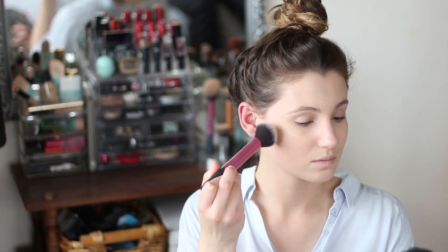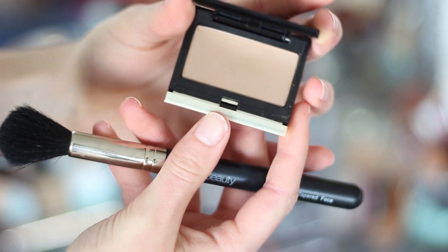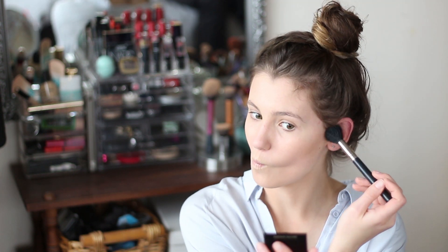Then I went in with my bronzer — another favourite — my Natio Bronzer, and I just used a really light hand and took this around my cheekbones, down my neck and also up around my temples. And for that extra bit of definition I went in with the Kevin Aucoin Sculpting Powder. You can't really see it here but when I move the camera in closer it looks amazing.